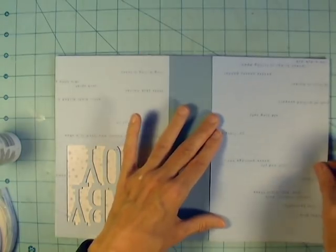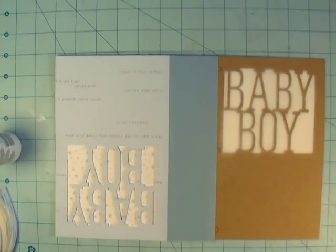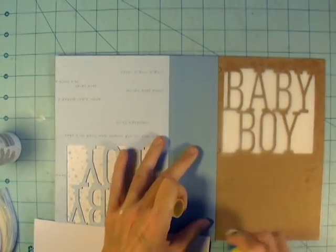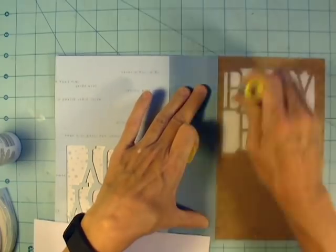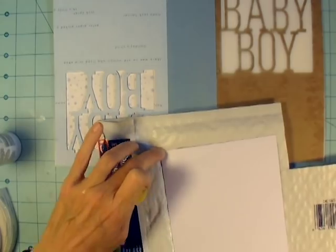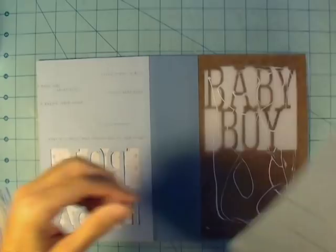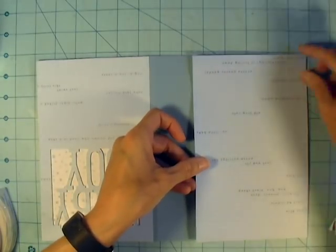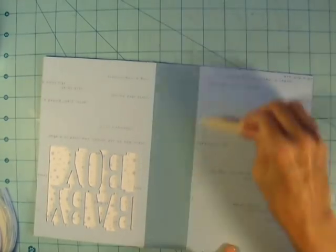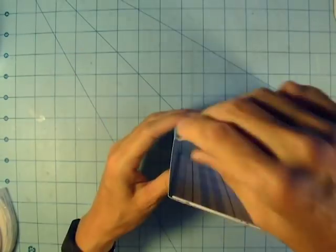I'm covering the back page with the same paper I used on the front — you don't have to, but I decided to in this case. I put stick glue on the edge of the paper because I didn't know exactly how far it was going to overlap on the spine, so I didn't want to put glue directly on the spine piece. There you go — that's the back page done, and it gives you a nice professional look with it overlapping like that.